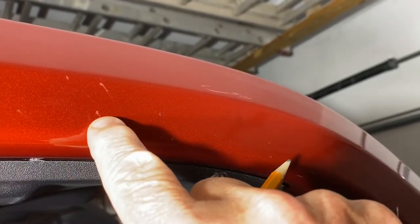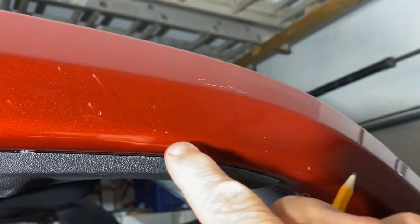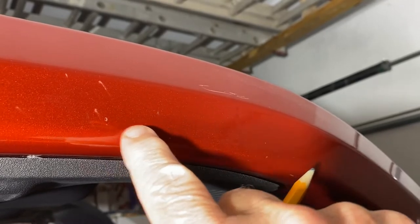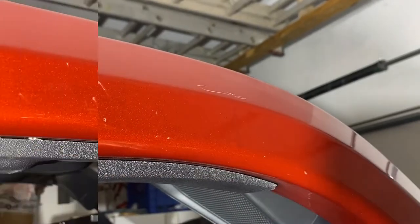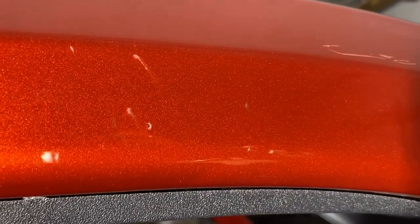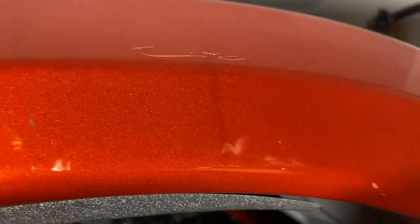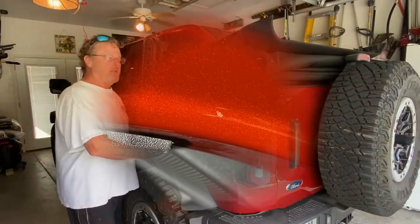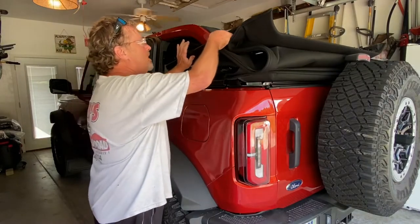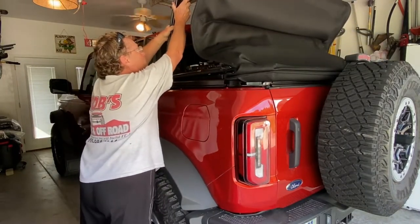Some of it has gone through the clear coat into the base coat, but I don't think any of it has gone through the base coat. I might be able to touch it up with clear coat and buff it out. I think how this happens is when you're pushing it up, you have a tendency to push and it can wiggle a little bit.